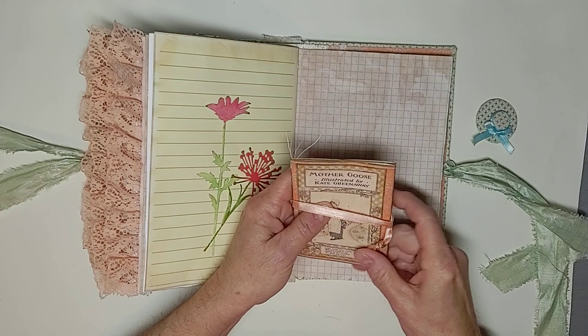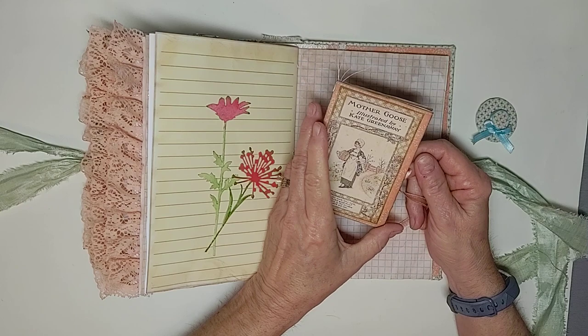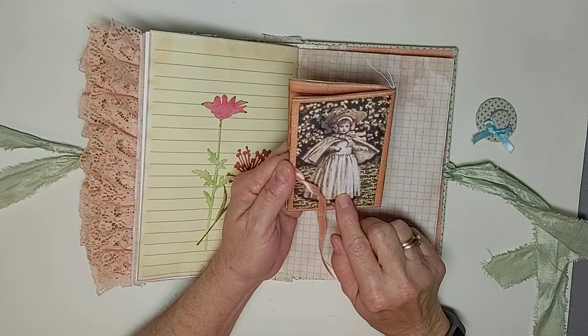Some of the illustrations and covers of books she did, I put in here. So that's the Mother Goose, this is her book Language of Flowers, this is The Book of Games, and this is another one of her illustrations here. And then this just opens up for extra journaling space.